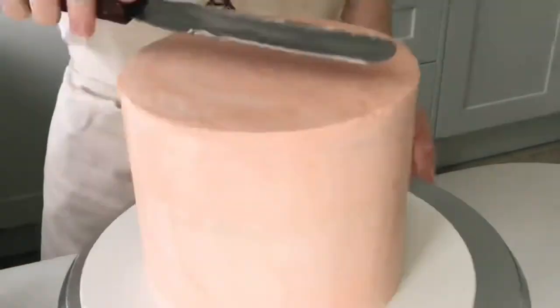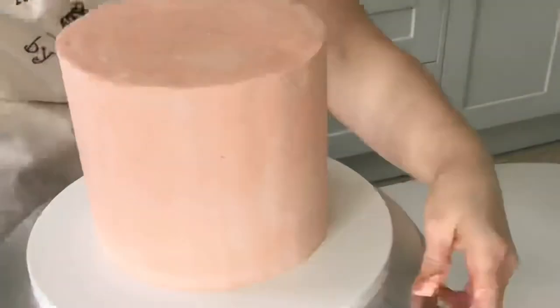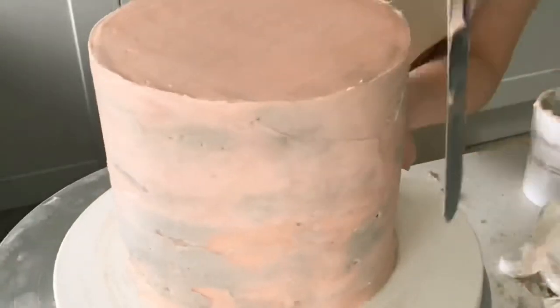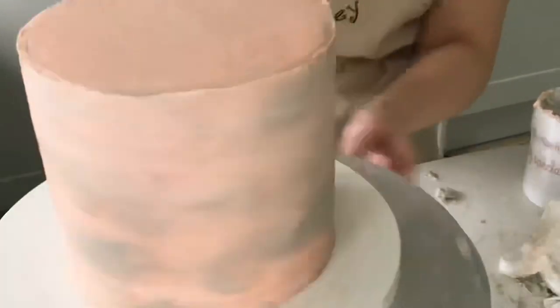Once it's been in the fridge for about 20 minutes, I then use a warm palette knife just to get that really smooth. Now I'm just putting on some light grey buttercream and smoothing that out to get this really nice watercolored effect on the cake.